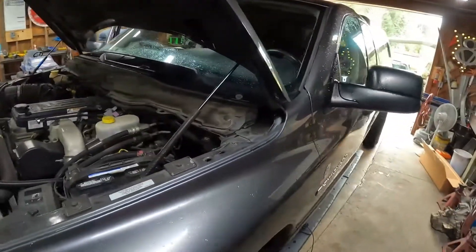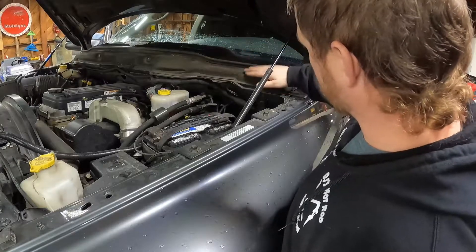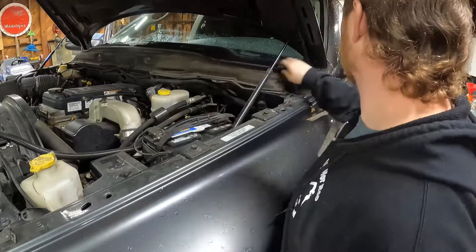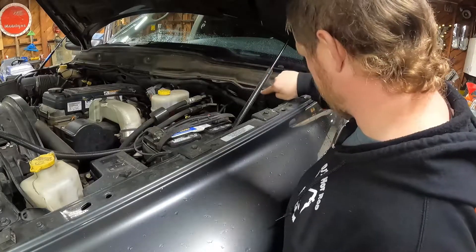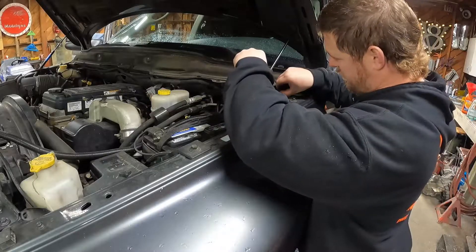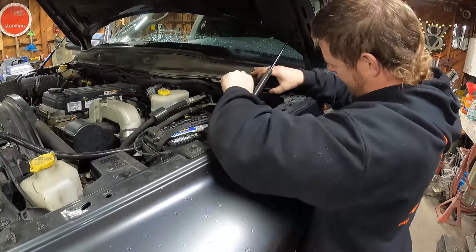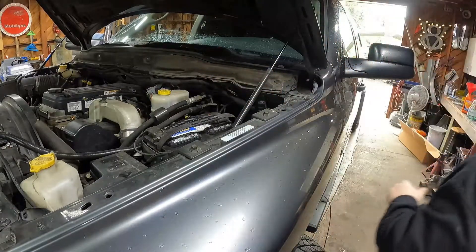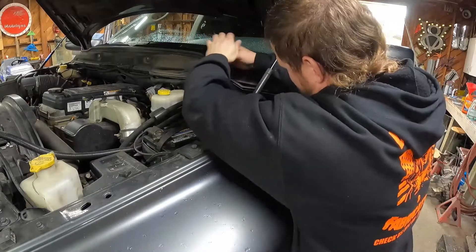The next thing you've got to do is remove these retainers that hold the cowl down. This insulation piece doesn't have to come off — that's attached to the plastic housing along with the seal. You do have to get under here and pull these clips out. It usually helps if you have a trim removal tool. I hate these things — all these little Christmas tree clips and retainers. They kind of suck.